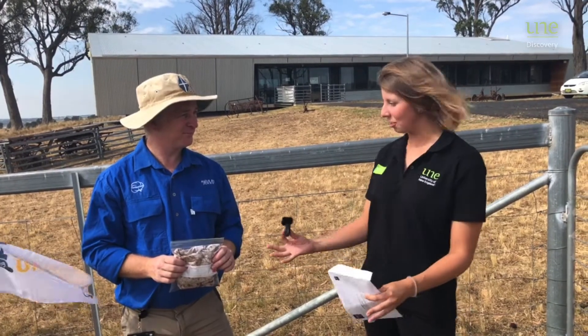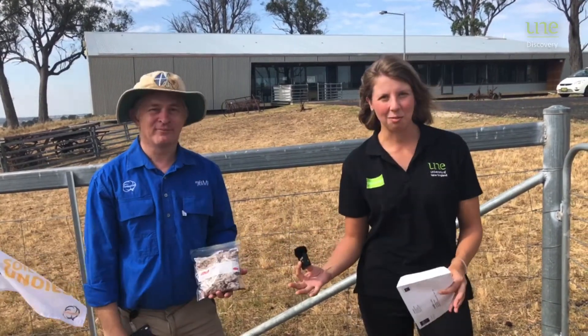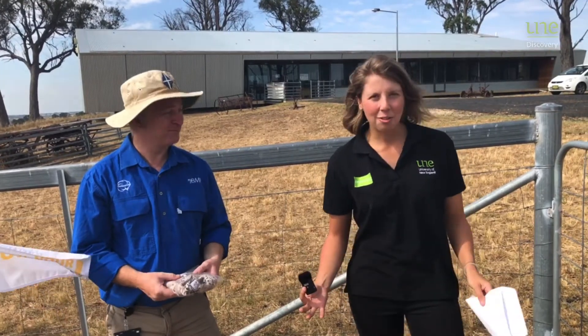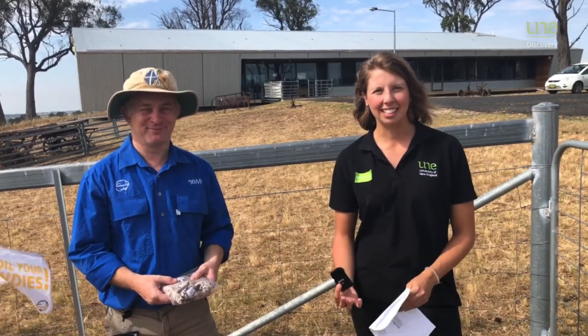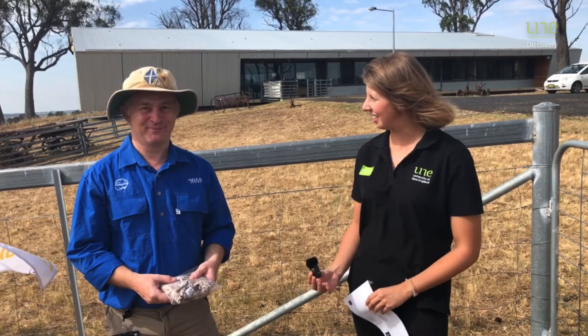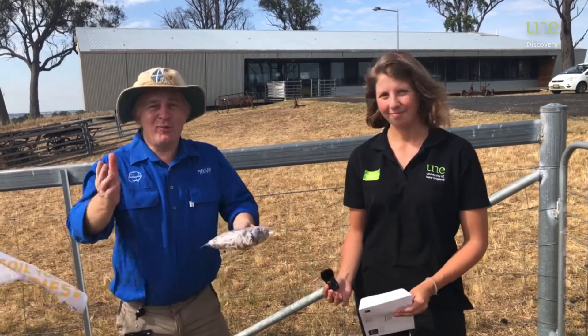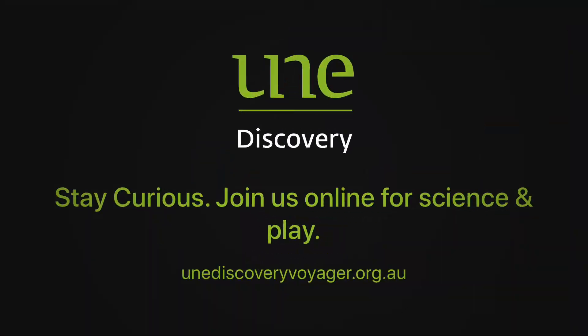We'll be in touch early next year with all the results from all the soiled undies across Australia to see how you've all gone. Thank you to all the citizen scientists out there for joining us on this eight-week journey — it's been fantastic. Thank you to Ollie and his team as well. Happy World Soils Day everybody! Thanks everyone.